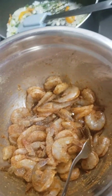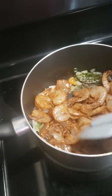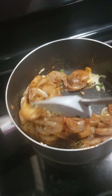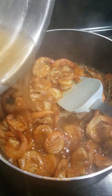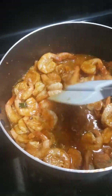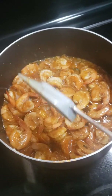I'm gonna add my shrimp to the pot, stir, and let it cook for 10 to 20 minutes. Then I'm gonna add a little bit of water to it. Let it cook for 10 more minutes.